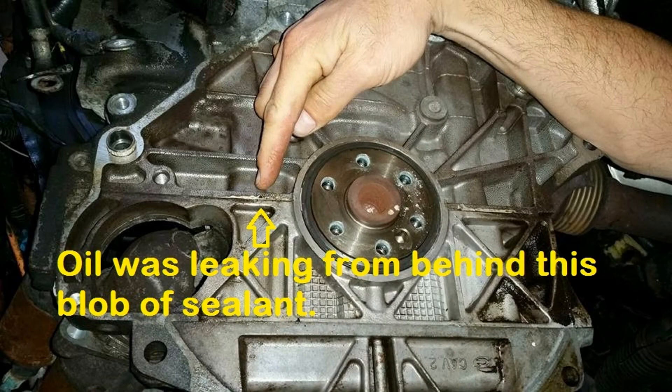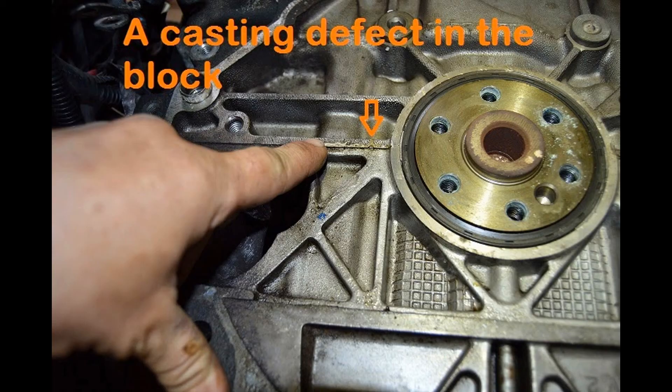I pulled the tranny back out because we stand behind our work, and upon further investigation, we found a little hole in the block. Kind of a weird one — never seen a hole like that before. I got some pictures, maybe I'll splice them in right now. So yeah, a little hole in the block.